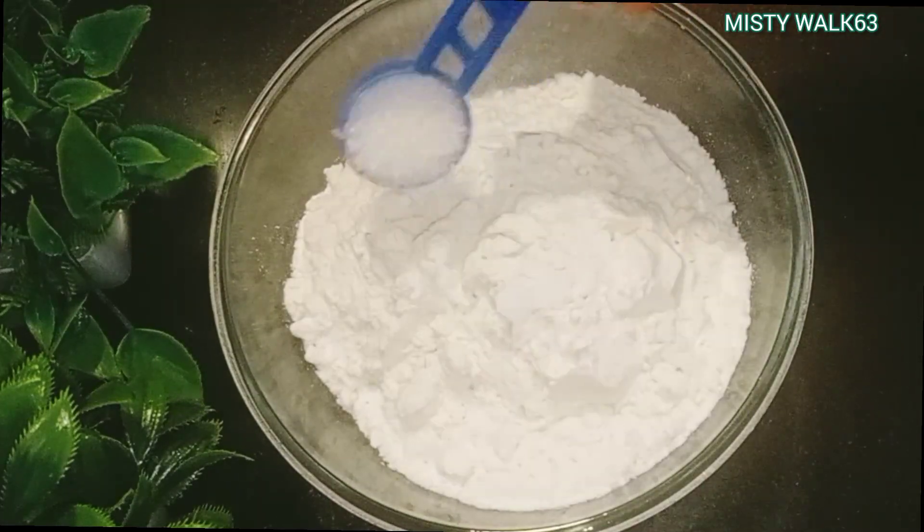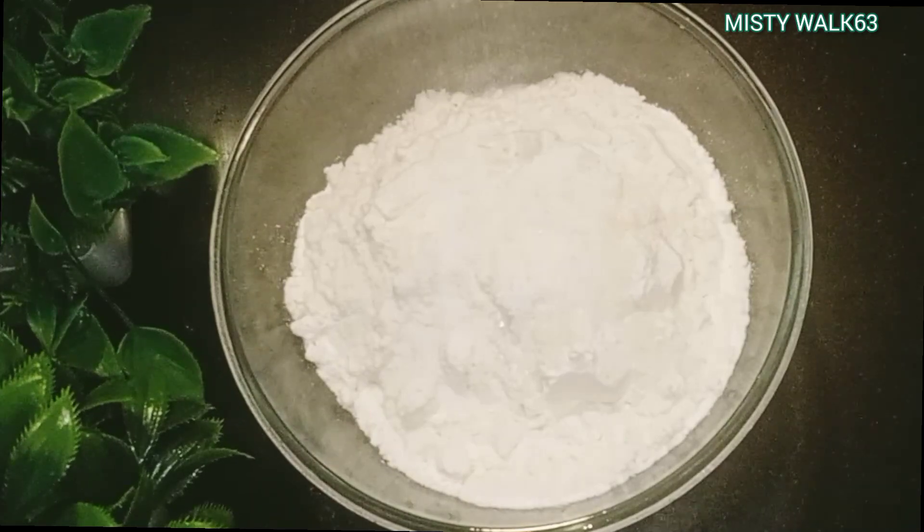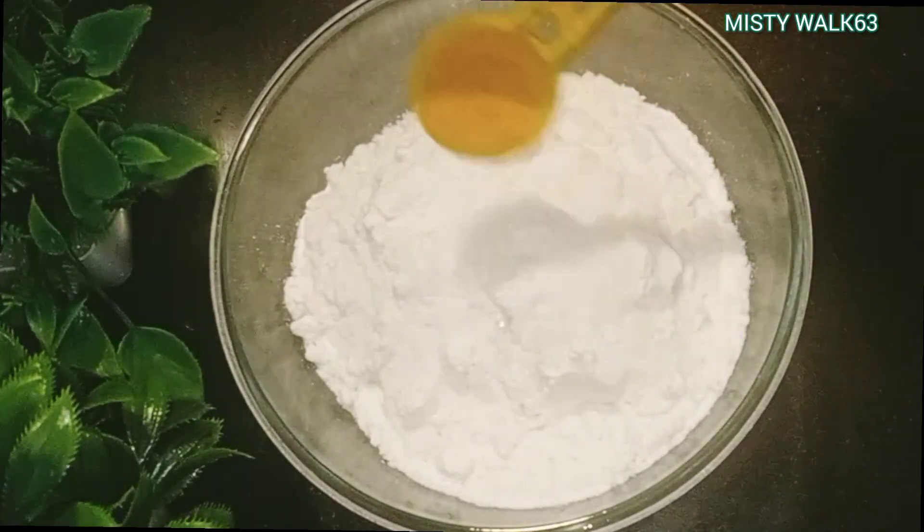I will add 1 teaspoon of salt. Then I will add 1 teaspoon of onion.